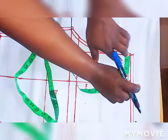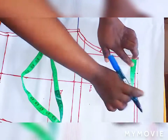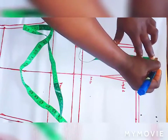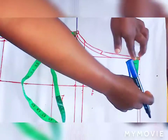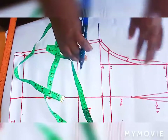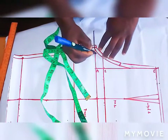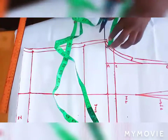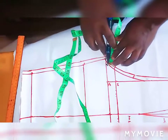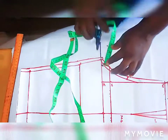You go in by 2 inches, then you go up by 2.5. Also at this point on the crotch line, go up by 2.5 as well. At this crotch, not here but at this crotch, you go up by 2.5 also.